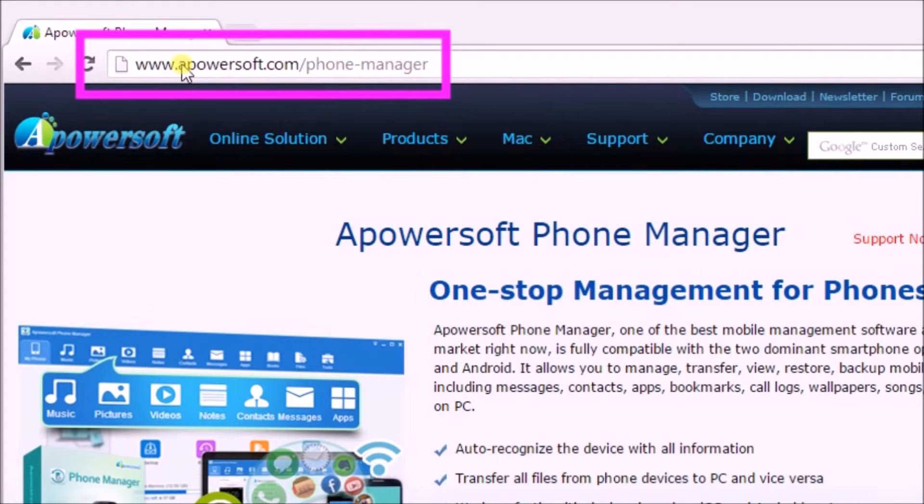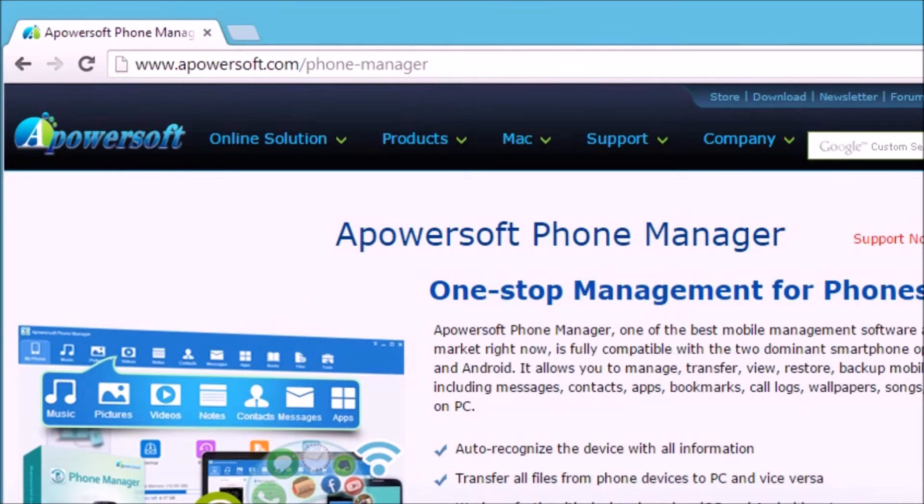First off, we need to download the application from its page. On the page, click on the Download Desktop Version button so that we can get the application.